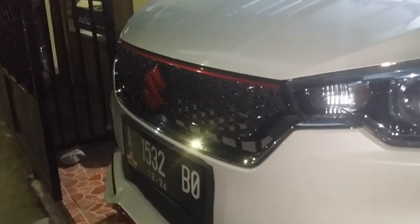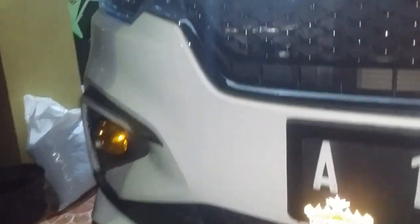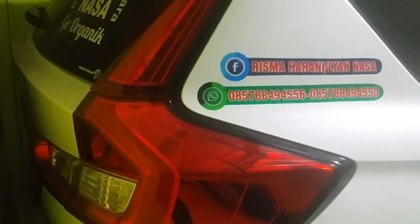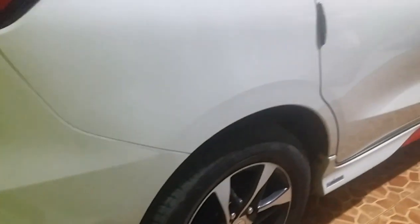Disini saya sudah ada satu unit mobil Suzuki All New R3 Sport, yang disini saya akan memperlihatkan, bikin video tentang aksesoris tambahan. Untuk All New R3 Sport ini, pemiliknya ngasih tambahan aksesoris lampu kolong dan dorsil kuat ya. Seperti apa penampakannya, kita lihat aja.